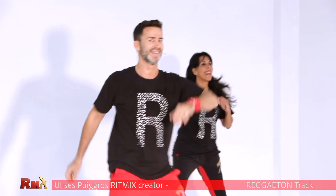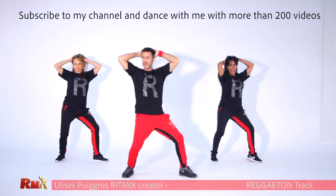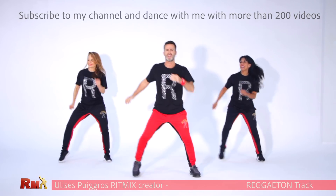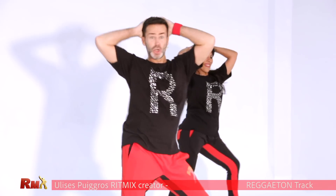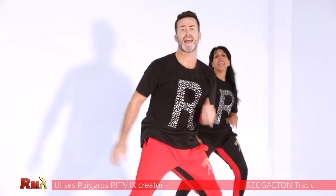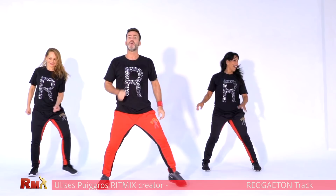Now you have to shake again. Shake it. Down, vibration. Very good. One more time. Shake it. From the top. Are you ready? From the top. Yeah, are you ready? From the top. Forward booty.